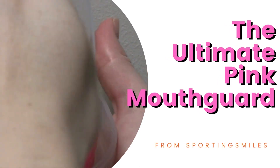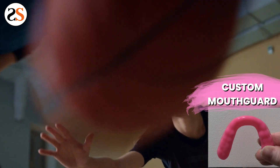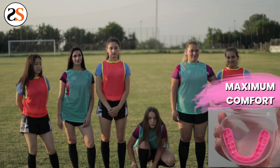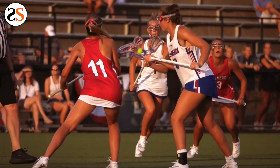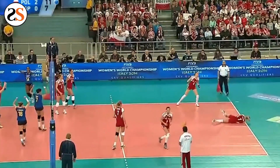A custom pink mouth guard from Sporting Smiles. This premium 3 millimeter pink mouth guard will give you maximum protection that the boil and bite mouth guards just don't have. This pink mouth guard will protect you from head injuries, tongue injuries, and mouth injuries including chipped or cracked teeth.